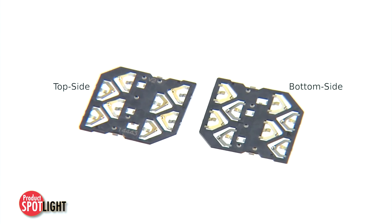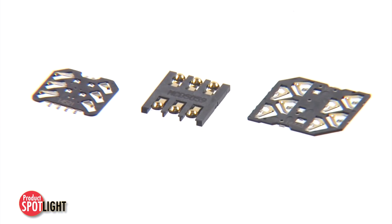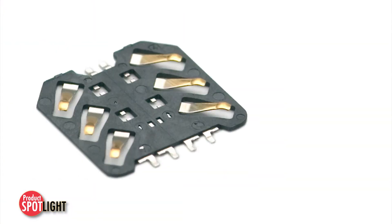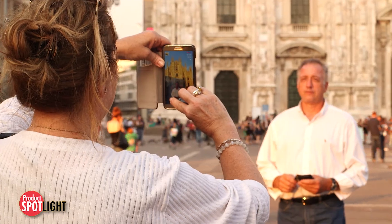Additional product features include various solder tail placement, high contact normal force to maintain a reliable electrical contact, gold-plated contacts and solder tails, and a wide spectrum of height choices to fit just about any manufacturer's needs.